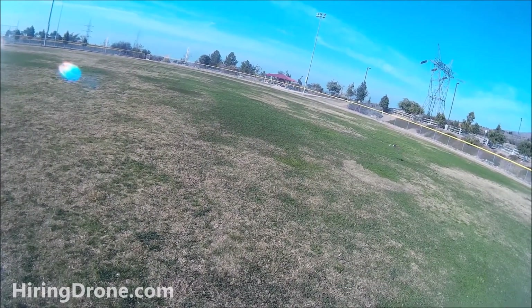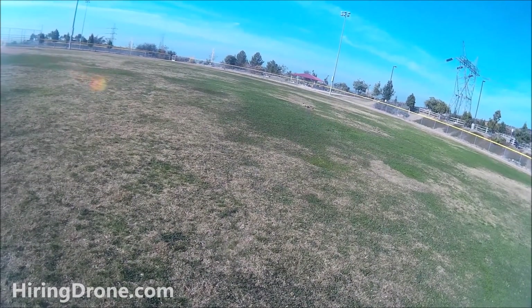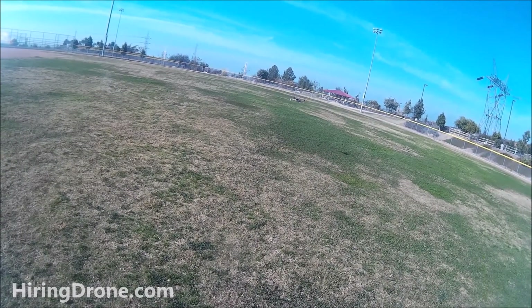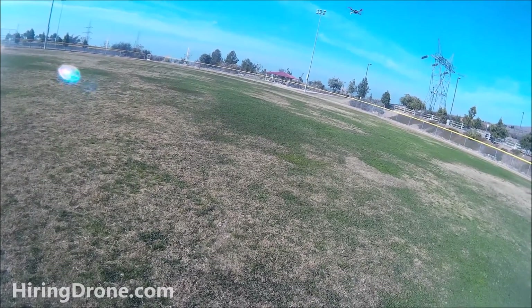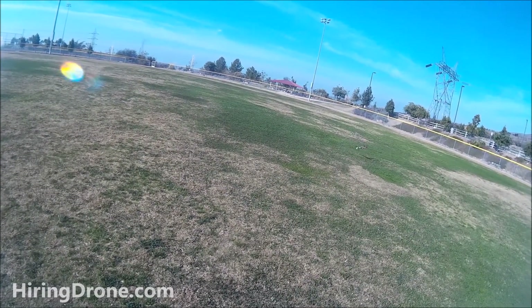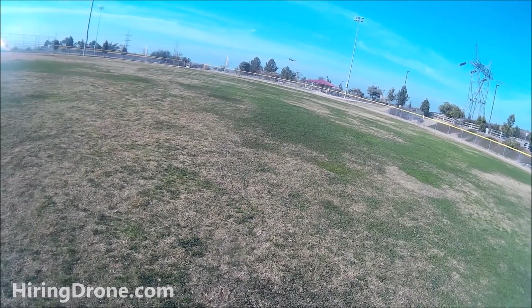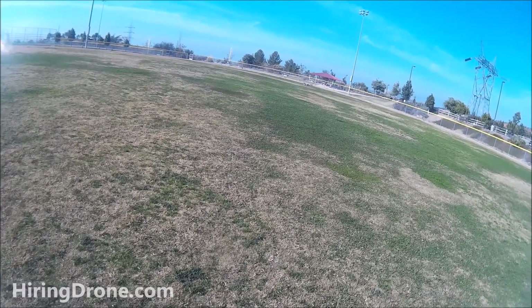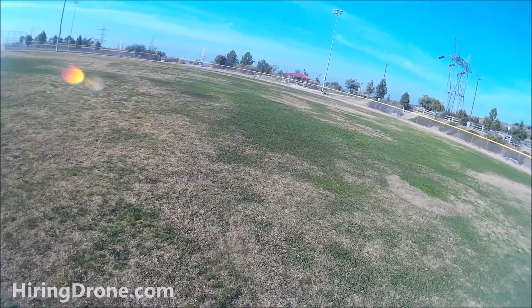The wind is picking up just a tad. I've got a 2200 milliamp 3S battery and we're running at probably about five or six minutes of flight time. Running 1045 plastic propellers - almost hit the ground there but still up.